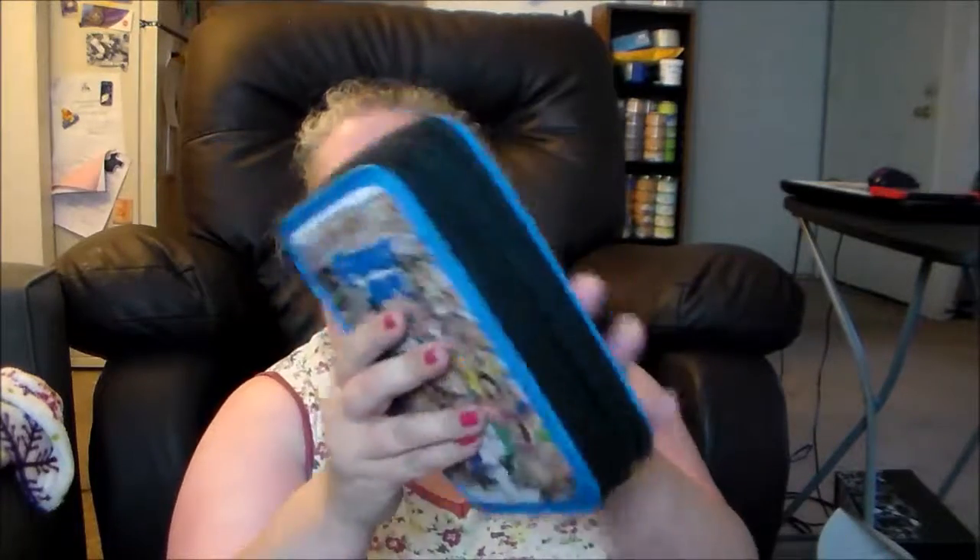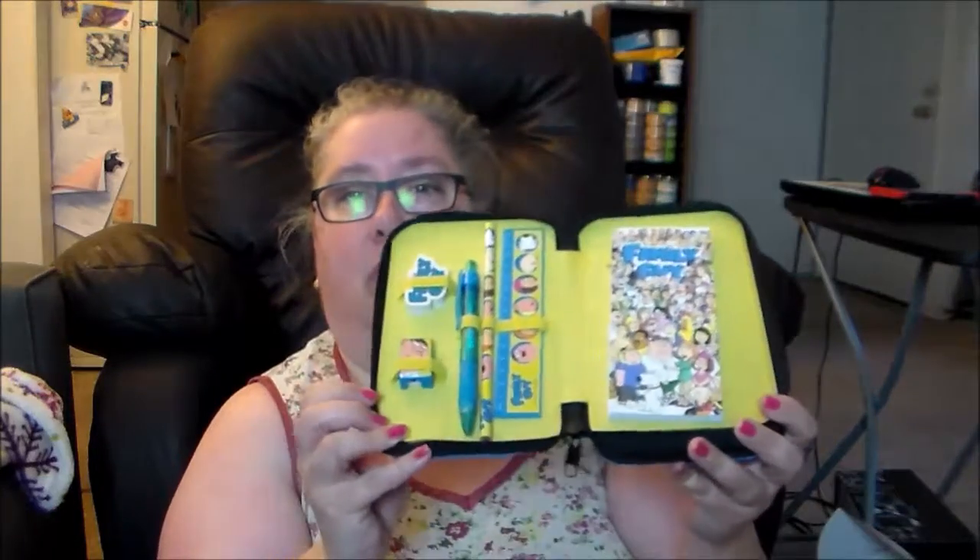The first thing we have is a Family Guy item — it looks like a pencil case of some kind. Let's open this up and see what it is. It is a vinyl case with dual zippers — yeah, it's like a little school case. On one side you have a notepad, a ruler, a pen, and an eraser with places for all of that, and then on the other side we have markers and pencils. That's really cute. I don't have any use for this but it'll be a fun thing to donate.